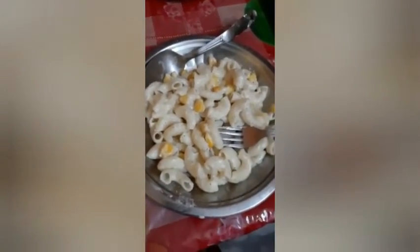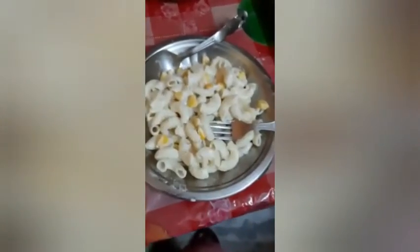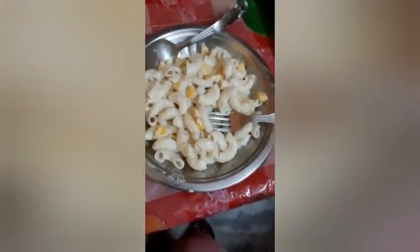Hope you enjoyed watching this video. If you did, then don't forget to give a like, share and subscribe to my channel for more cooking videos. Bye bye and thanks for watching.